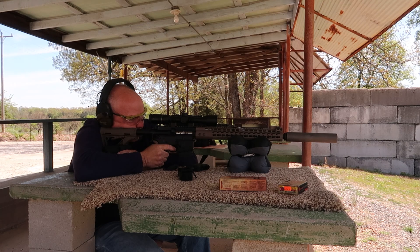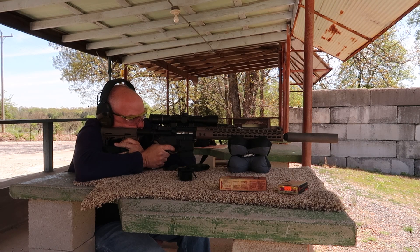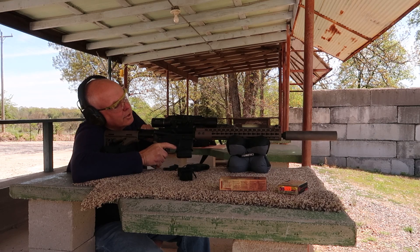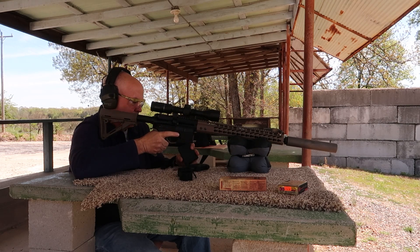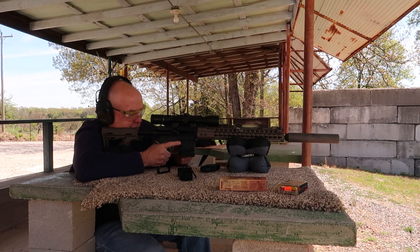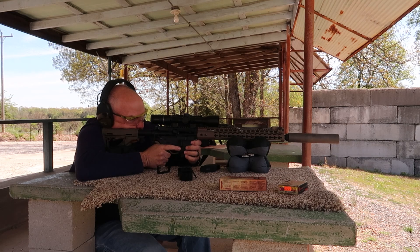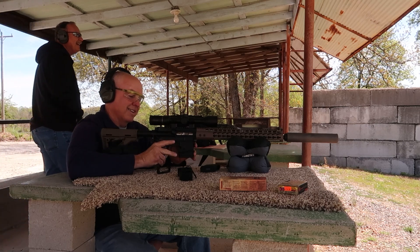I'm gonna shoot at the top of whatever that emblem is. After some initial magazine issues getting the rifle running, we finally got it going. Haha — knocked it down!